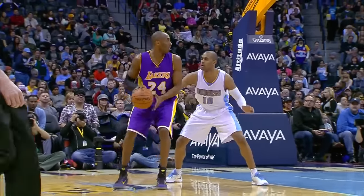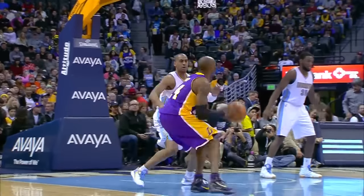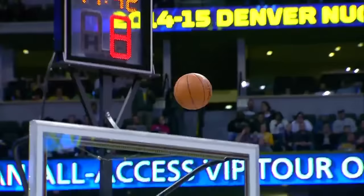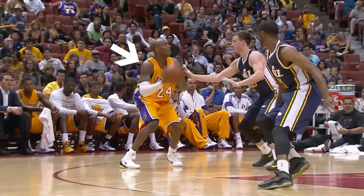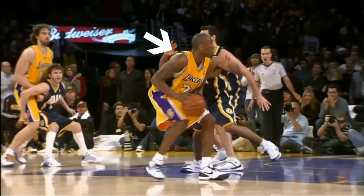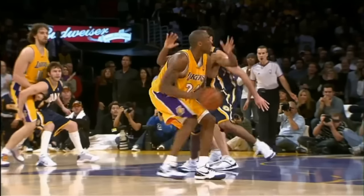Kobe takes a lot of difficult shots where sometimes his shooting or dominant side is facing away from the basket. When this happens, he turns while he's in the air to bring his shooting shoulder forward and only releases the ball once his shooting side is aligned towards the net.